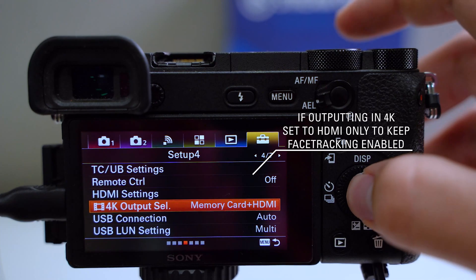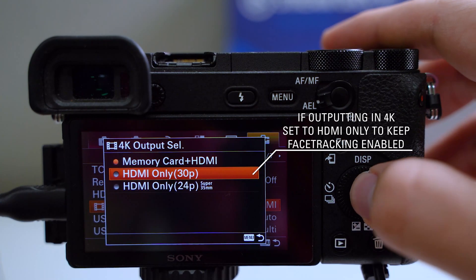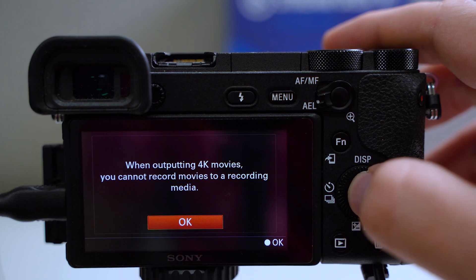When capturing 4K video from the camera, set your 4K output select to HDMI only to keep face tracking enabled.